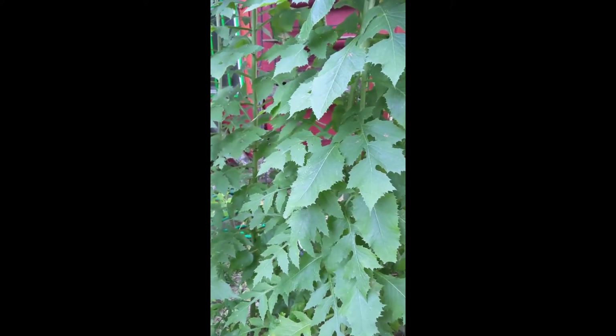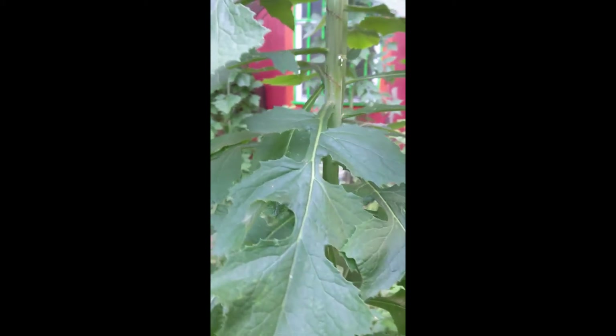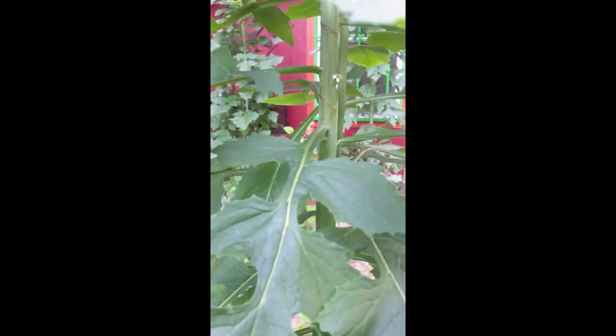I'm going to go ahead and show you how I harvest these, even though they're not ready. I generally leave a lot of the leaves on, but I'll remove a couple to give myself a little more room. You can see that I've already made some slits in this. I like to see how bitter they become over time, because it does change, and these are extremely bitter.